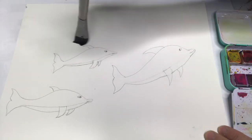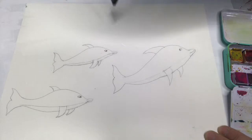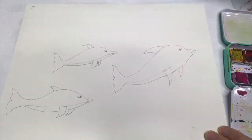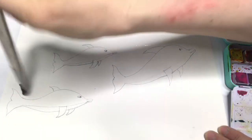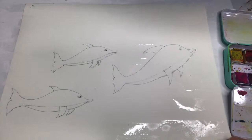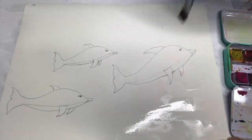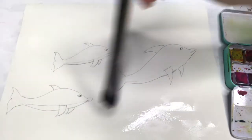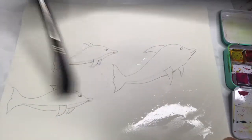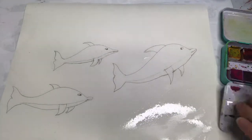When I get up to the dolphins, I try not to get water on them. You can wet the whole background or do half at a time if you're using a bigger piece of paper — but get it pretty wet. Then we're gonna draw color into there to make some cool effects, and I'm gonna try and follow sort of the movement I think the dolphins will be doing.